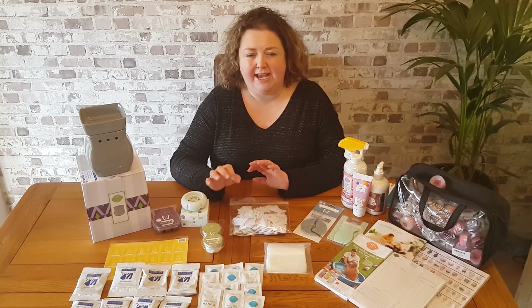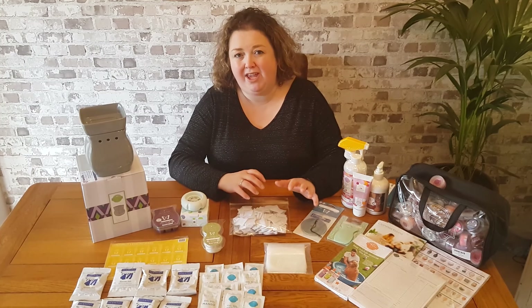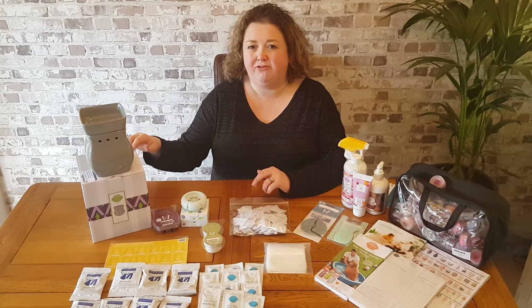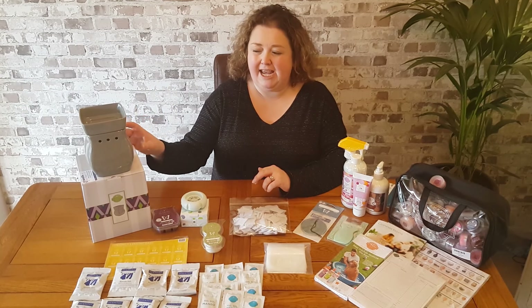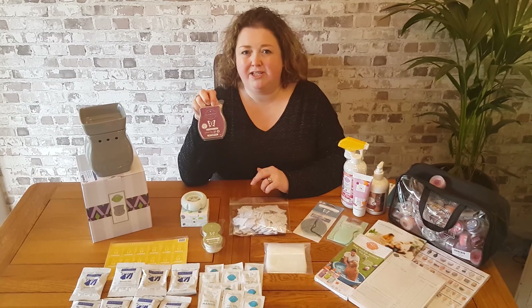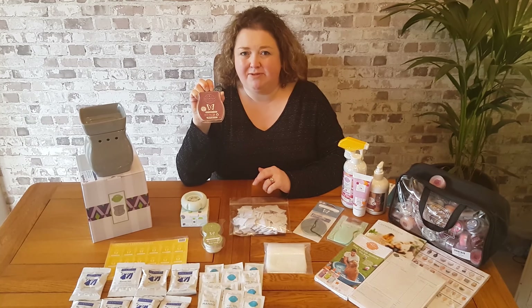I'm going to quickly get started with giving you a quick overview of the products I do have here and show you what they are. The first thing we receive is our Classic Curve Gloss Grey Warmer. It's a true Sensi classic shape, the Curve, and you will receive a complementary wax bar — the Black Raspberry Vanilla Wax Bar as well. Again, a classic fragrance with Sensi.